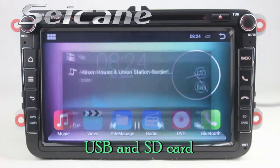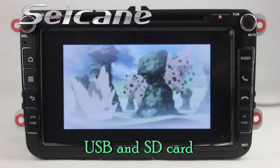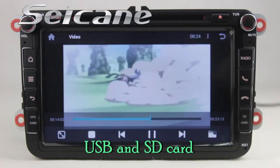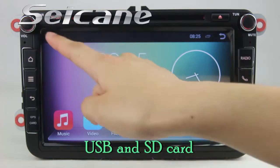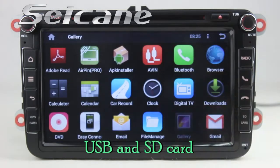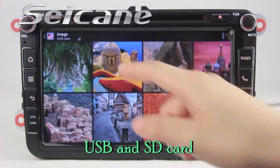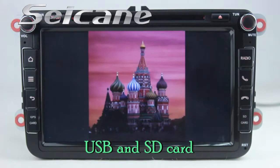Go back to the main menu and click the video icon, then you can enjoy videos. Back to the main menu and enter the photo interface. Select photos from the SD card and you can view photos by sliding your fingers on the screen.